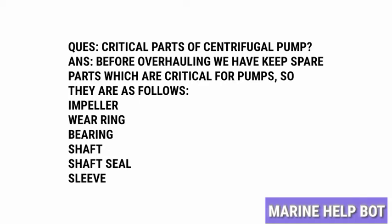The critical parts are as follows: impeller, bearing, shaft, seal, and sleeve. These parts get damaged after certain working conditions.